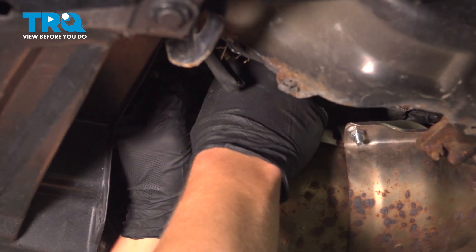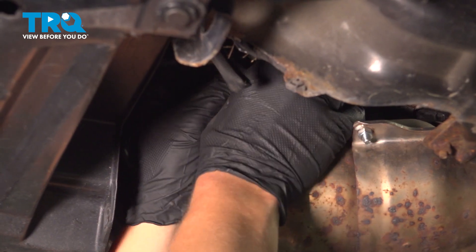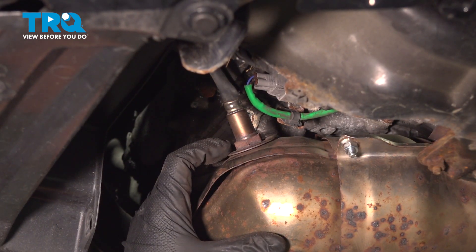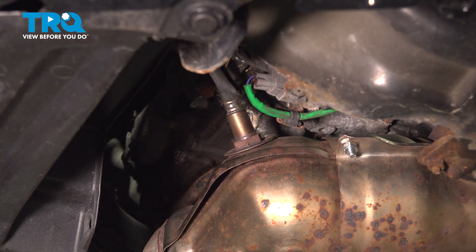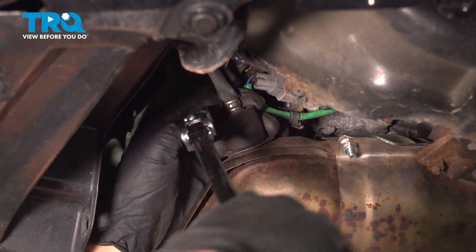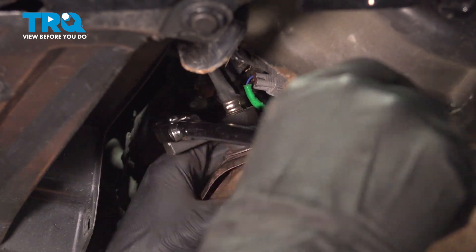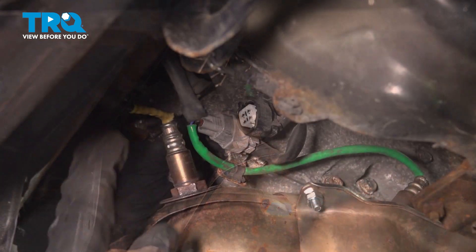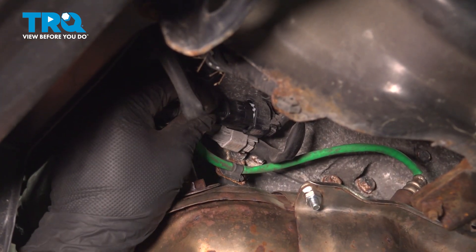Go ahead and insert. Put it in finger-tight. If you can fit a torque wrench in here, torque it down to 15½ foot-pounds. If not, do the best you can. Install the connector.